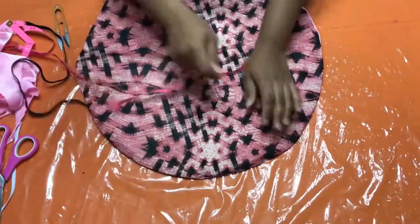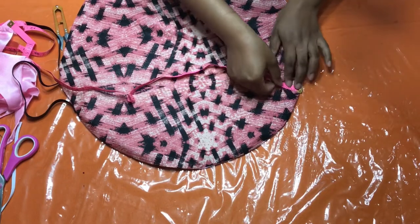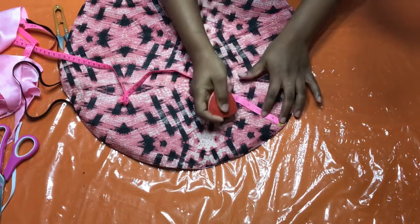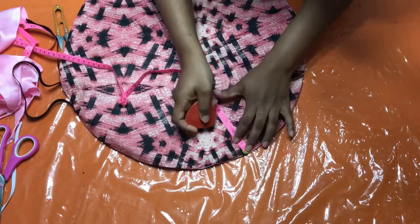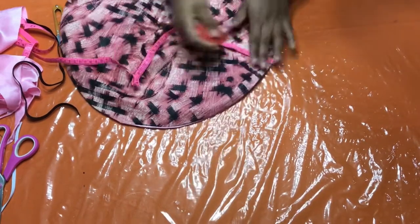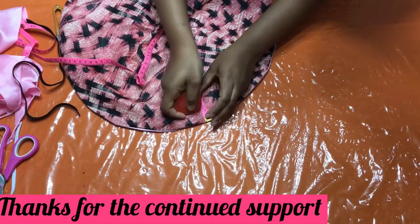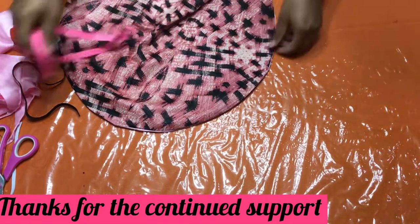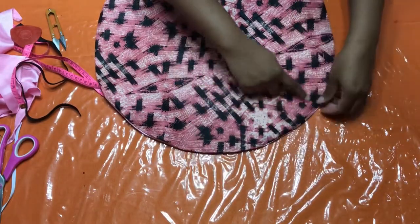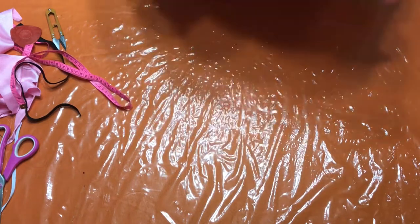This is what you're going to have. You're going to do your three-quarters inch — or even one inch to make it easy — all the way around your bonnet. Mark yours if you are a beginner, so that you won't have any trouble. Now I'm going to take it to my sewing machine and make that stitch all the way around.